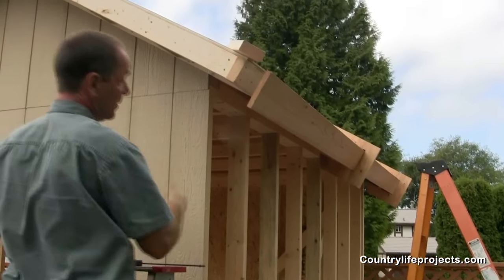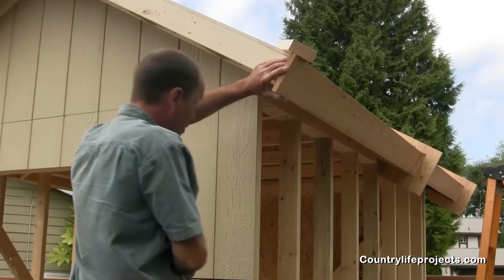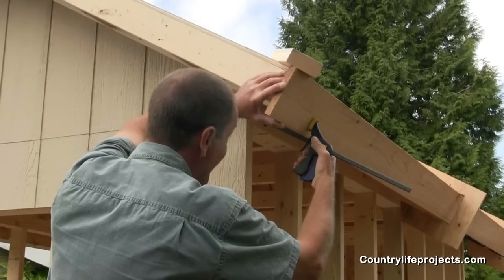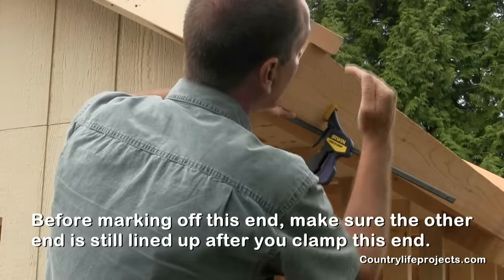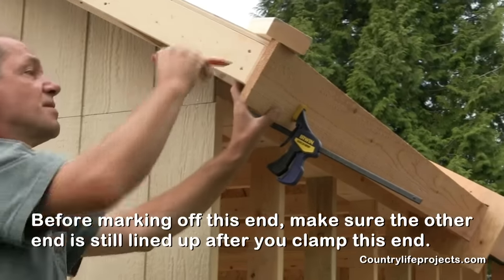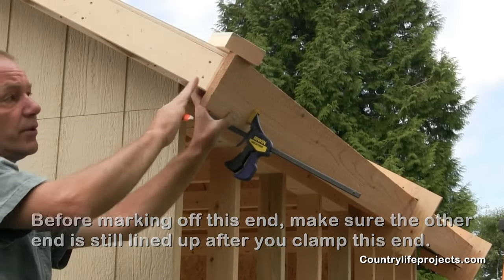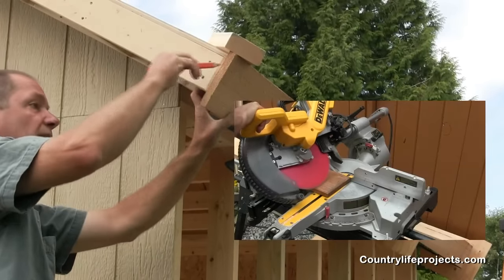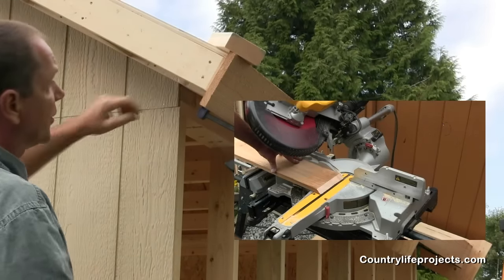On this end, you just simply have to bring it up and push it tight to your corner block, then clamp it. Take a look down to make sure it hasn't dropped on the other end. On the back, just draw a line down. When we do our 45, we do it from the back — drop your line down. We'll cut that 45, and then we'll start our front piece.